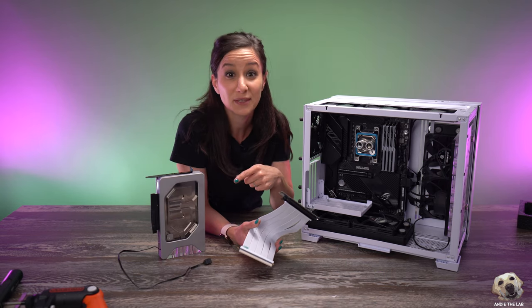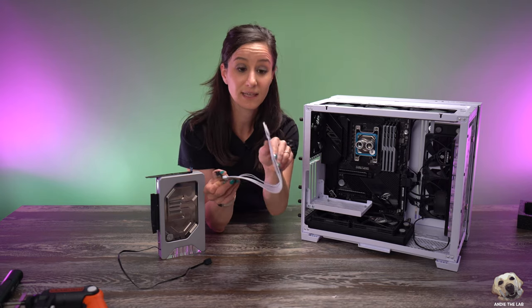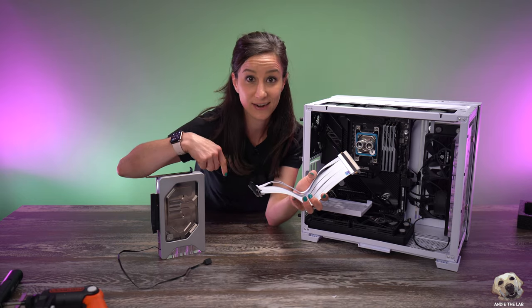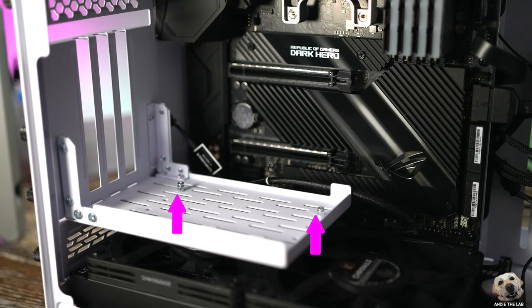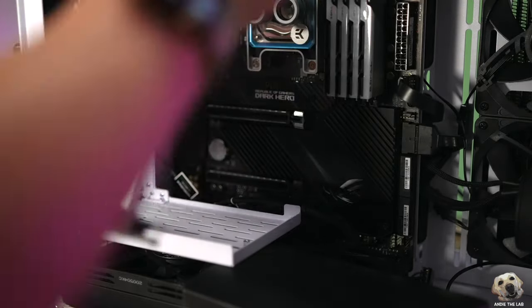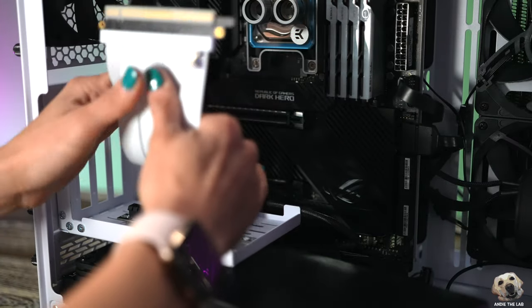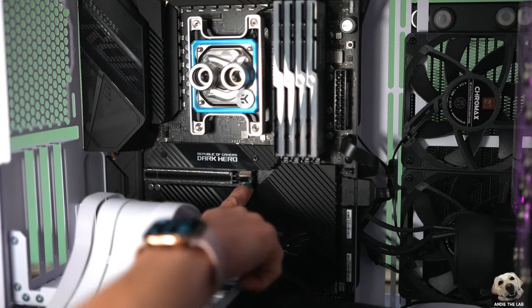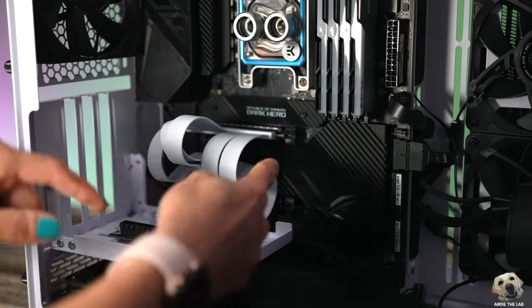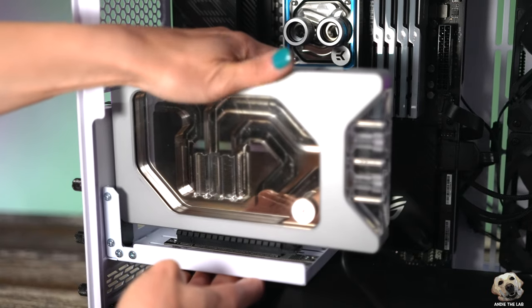The last thing we're going to do on this PC is mount the GPU. Because we're vertically mounting it, we need this riser cable — this end attaches to the mount, this side connects directly to the motherboard, and then our GPU will connect right here. First we have to relocate our standoffs to the front of the mount, then take the riser cable and attach it, which then gets screwed in. You open it by pushing the tab in, and you'll know it's locked when that tab comes back in place. Then we can put our GPU in — put your hand underneath so you don't push down too hard — and boom, it clicked.